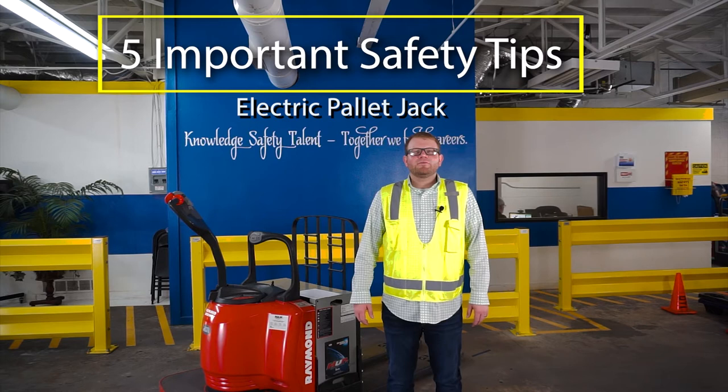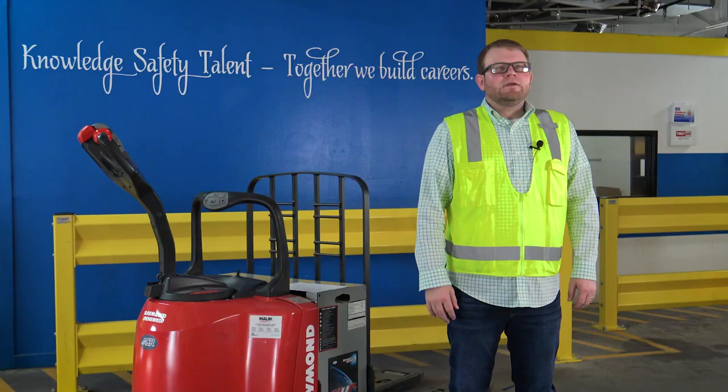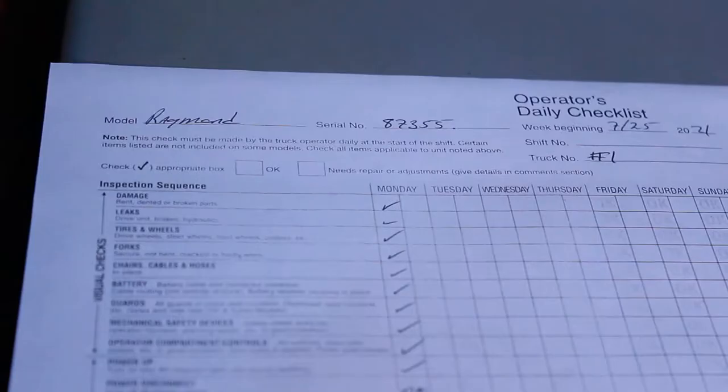First, never get on any equipment unless you have been trained and certified to do so. Before it's time to get on the equipment, always be sure to do a pre-trip condition report on the jack that you will be using to make sure it's in good working order and safe to use.